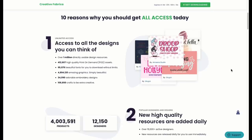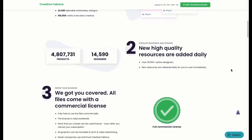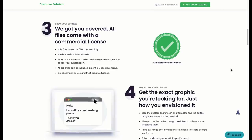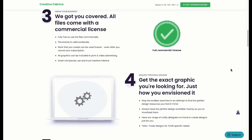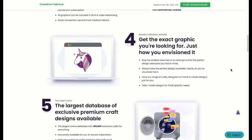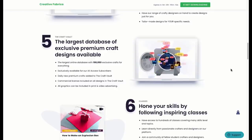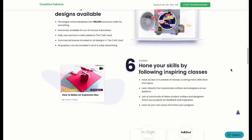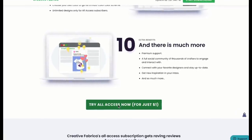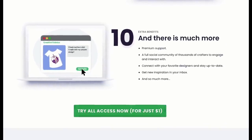After that, it's only $19 a month, which is such a great deal — still 35% off of the original price of $29 a month. You have no obligations and can cancel at any time. The subscription also comes with a commercial license, meaning you can use all of those digital resources for commercial purposes, so if you have an online shop, you can use these designs there as well.